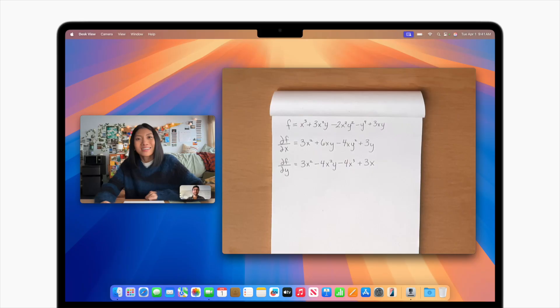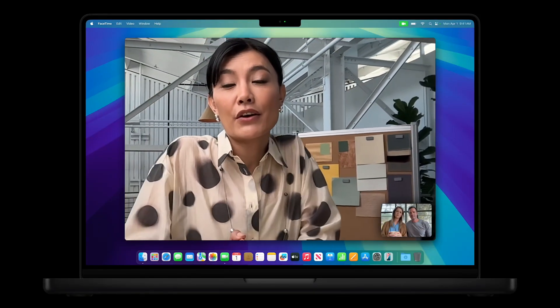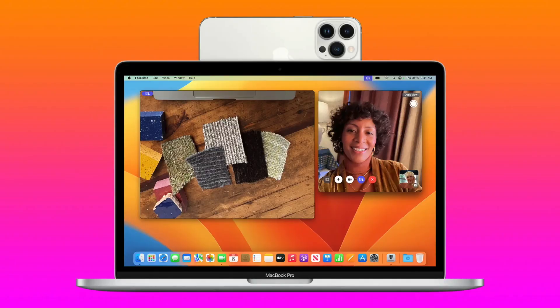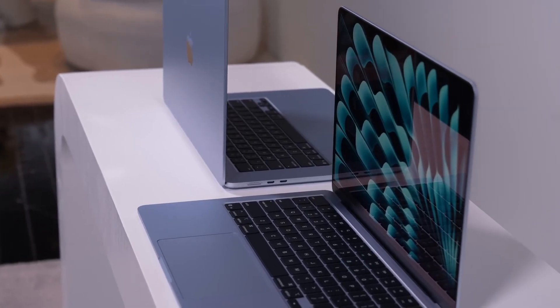What's also new is that we now have a 12-megapixel Center Stage camera — a nice addition. Center Stage means you have the possibility to move around and the camera will follow you. With that, we also get desk view support, which allows you to use your iPhone at the same time as your FaceTime camera, giving you a shot of the desk in front of you — maybe for demonstration purposes. A nice feature, but not something groundbreaking.